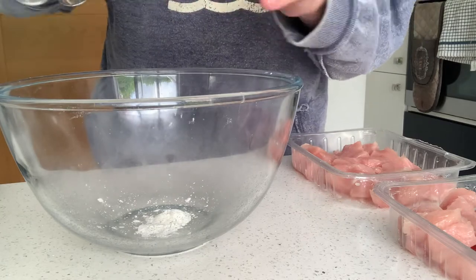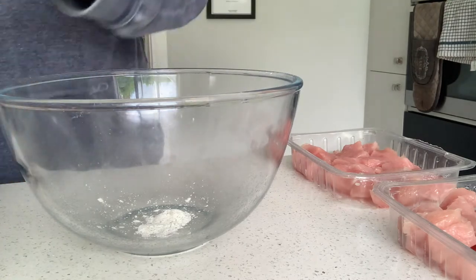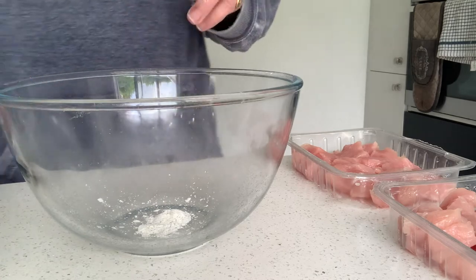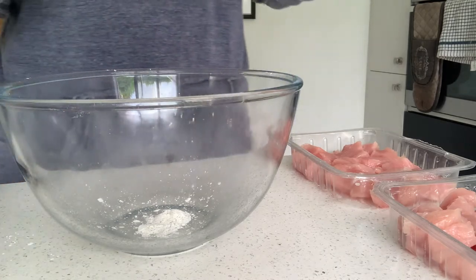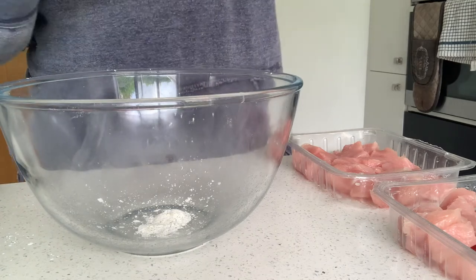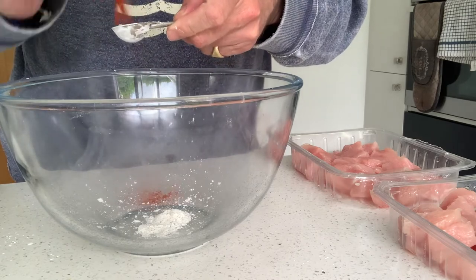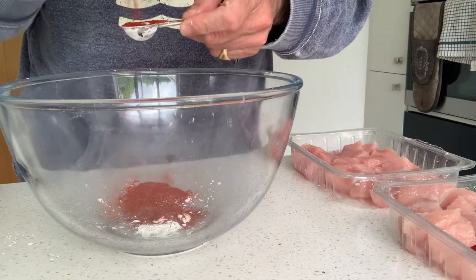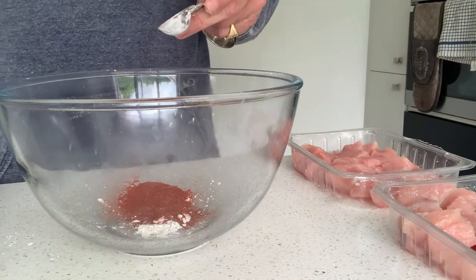So I'm just going to make a little marinade. I'm going to pop the turkey in, cover it in cling film and put it back into the fridge for at least half an hour, 45 minutes — you can leave it as long as you like, you can do it overnight. So I'm going to add two teaspoons of cayenne pepper. A couple of smoked paprika.